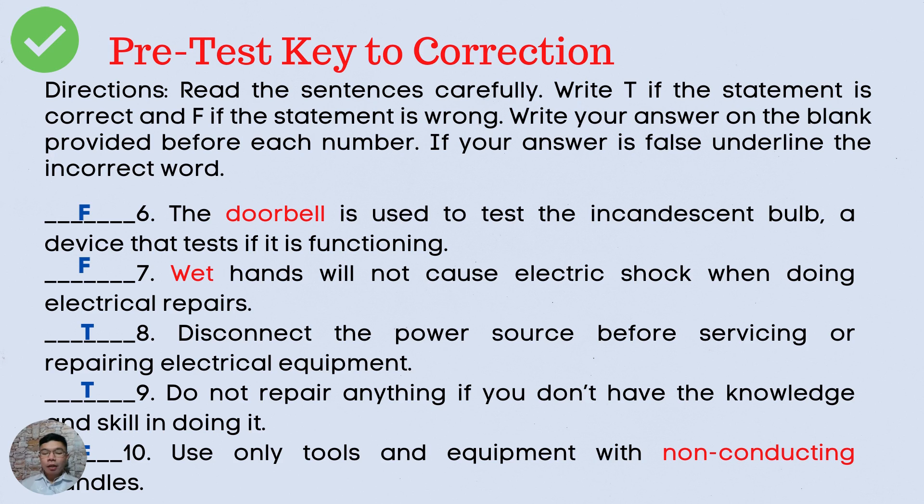Number 8. Disconnect the power source before servicing or repairing electrical equipment. The answer is T. Number 9. Do not repair anything if you don't have the knowledge and skill in doing it. The answer is T. Number 10. Use only tools and equipment with non-conducting handles. The answer is F, and the word that makes it false is 'non-conducting.'